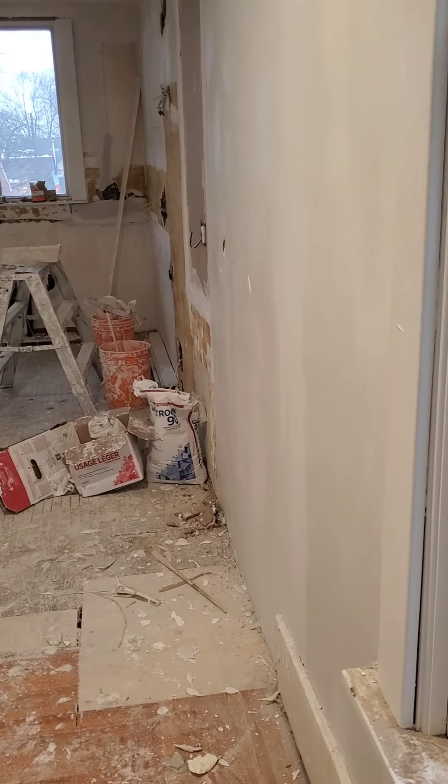That section's just got one coat of the Sheetrock 90 on it right now. I wanted to get the up and down first, leave that to dry overnight — tomorrow that'll be set up enough that I can go right across it and make it nice and true flat.